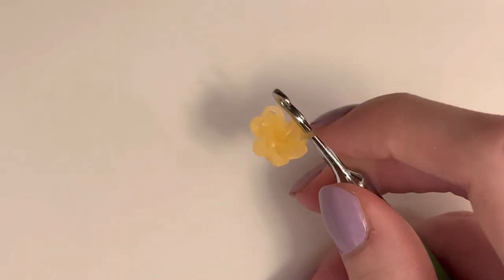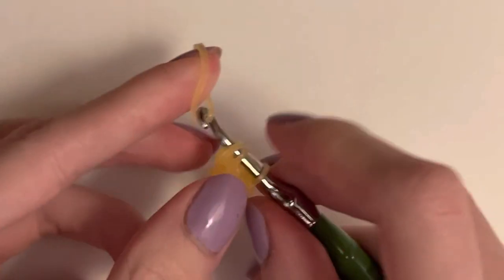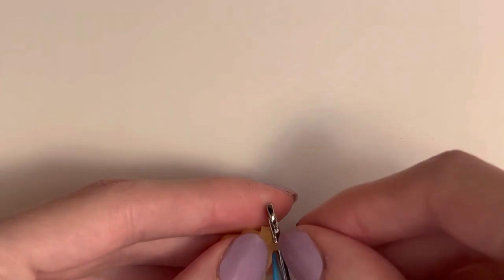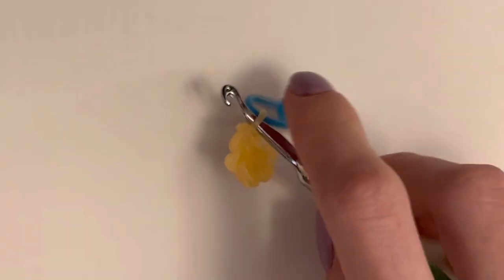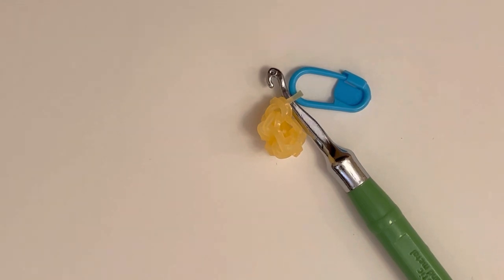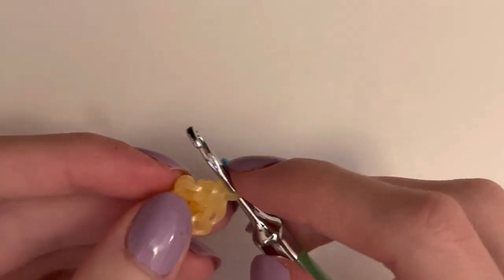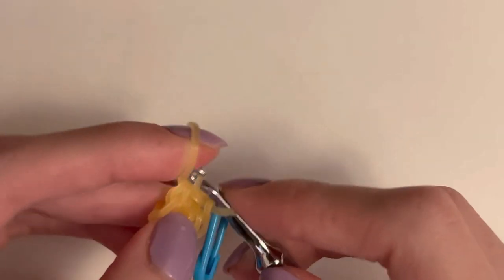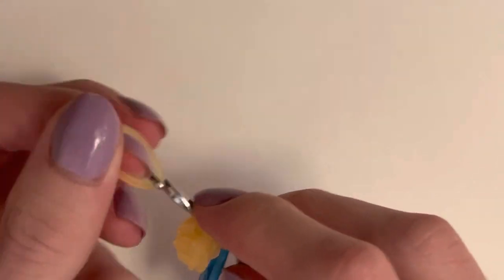Instead of putting my stitch marker on the first stitch, I do it differently — I'm going to go into the first stitch and make a stitch, then put the stitch marker on the band on my hook. This stitch marker is going to track the increase round, and at the end of this round you should have 12 stitches. Go back into each loop and make another stitch — two stitches in each stitch until you get back to the stitch marker.